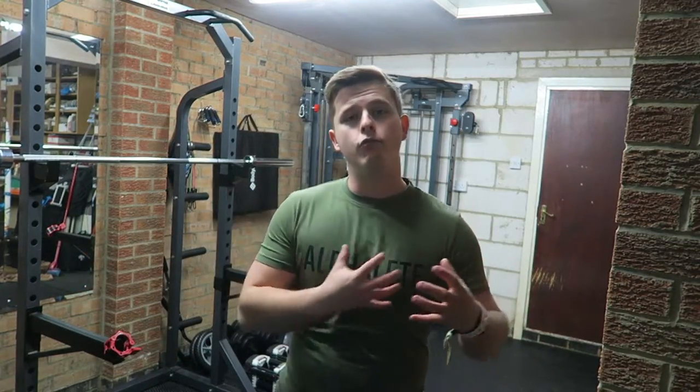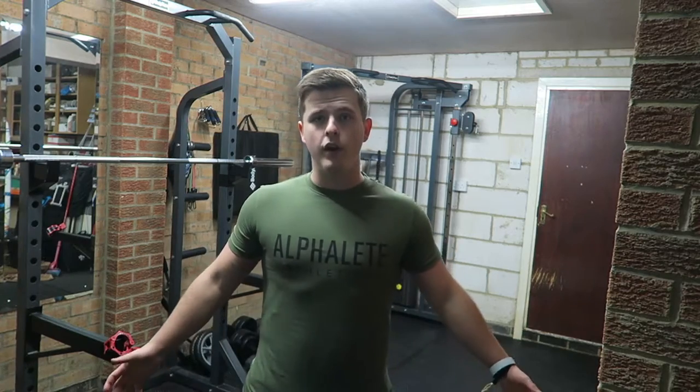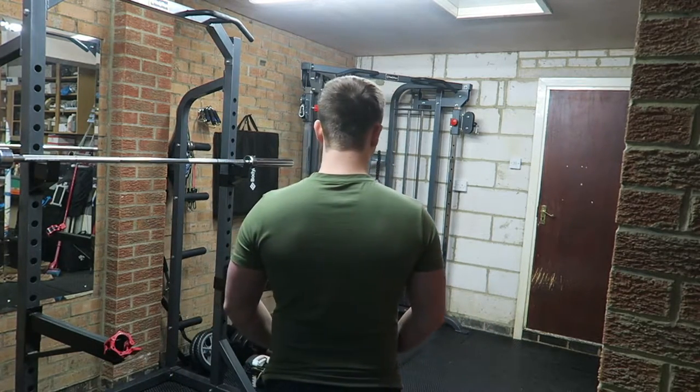Just before I get changed into the red t-shirt, I'll give you another quick look. Remember, I'm 5'7" with roughly a 40-inch chest, and this is a size medium. Here it is on me from the front, the side, and the back.